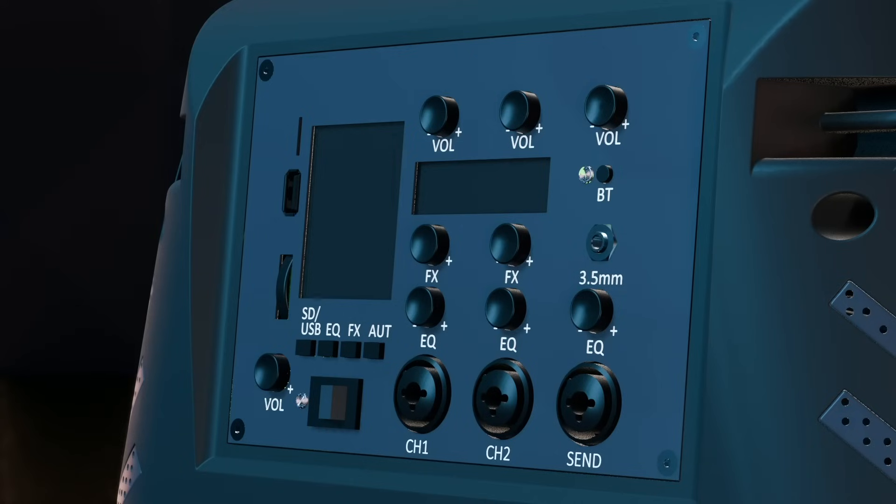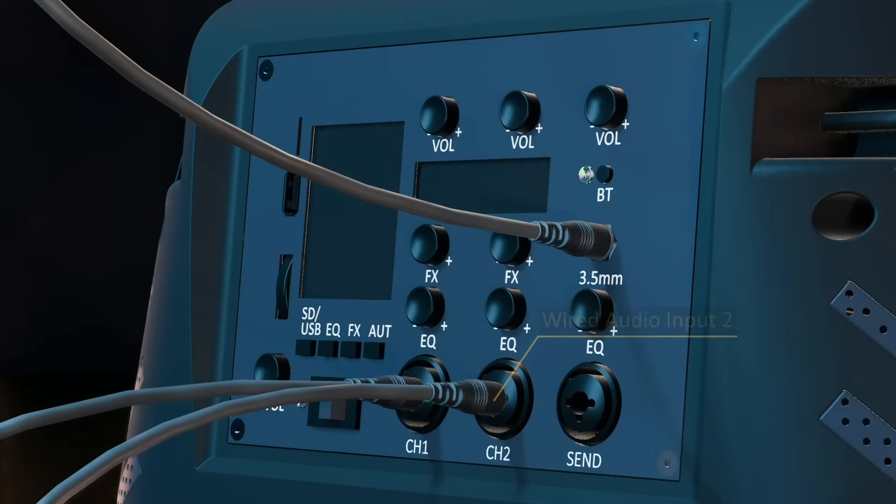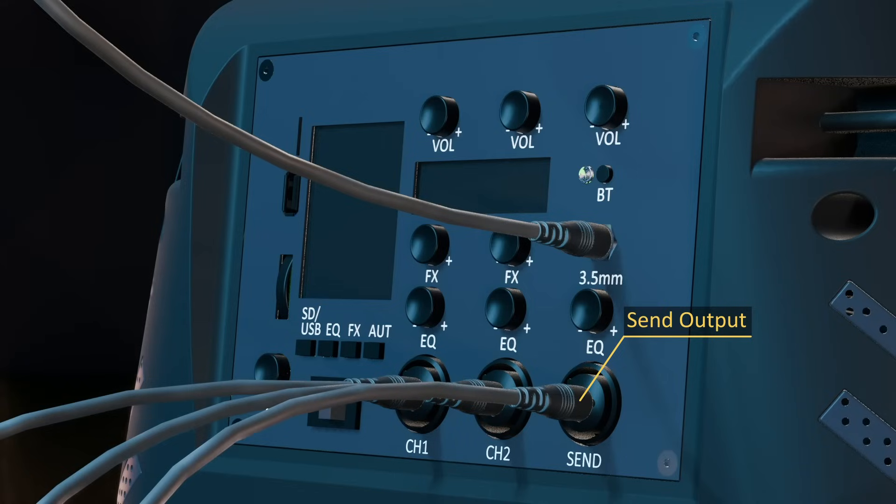To connect a device to the AUX jack, use a stereo or mono 3.5mm audio cable. Plug one end into your device and the other end into the speaker. Use only with line-level devices, like mobile phones or computers. The wired channels 1 and 2 are combination jacks that accept both XLR and 6.35mm jacks. When connecting a stereo jack, the left and right channels are summed into one mono channel. The SEND output is a combination jack that accepts both XLR and 6.35mm (aka 1/4-inch) jacks, providing a mono line-level audio output for connecting the Pied Piper with external devices.